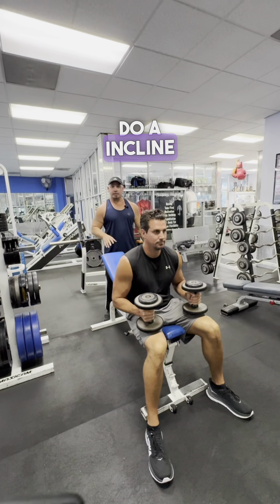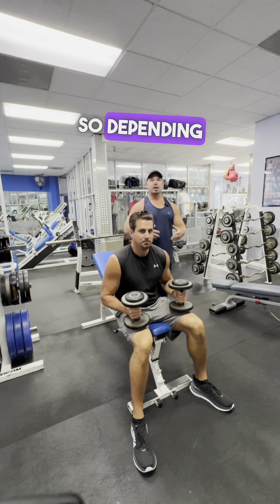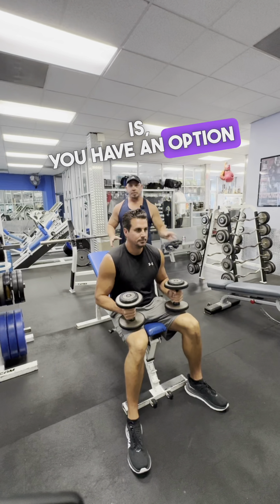We're going to do an incline dumbbell fly, and I'm going to show you two different hand positions. Depending on what your target is, what your preference is, you have an option for two different ways.